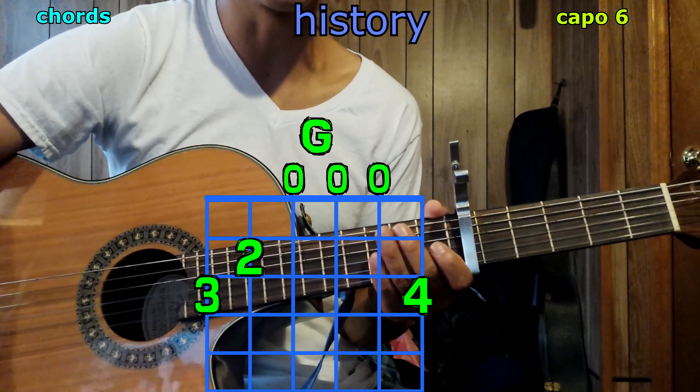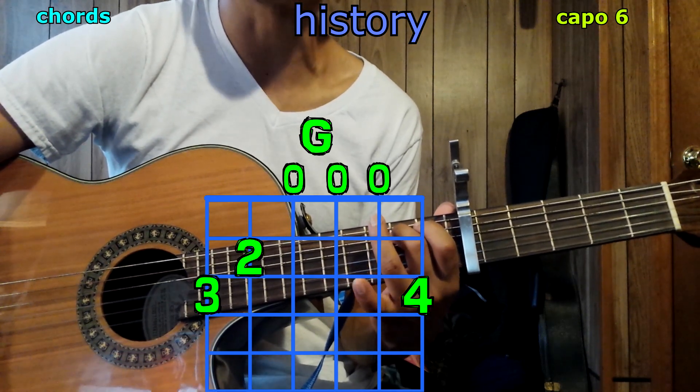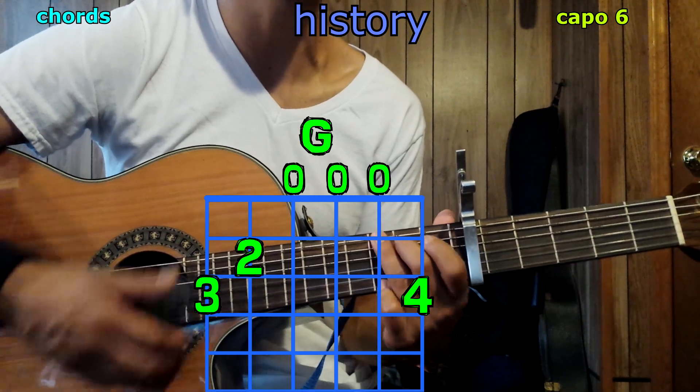Now G: your 2nd finger goes on the 4th string, 2nd fret; 3rd finger on the top string, 3rd fret; pinky on the bottom string, 3rd fret. We have G.